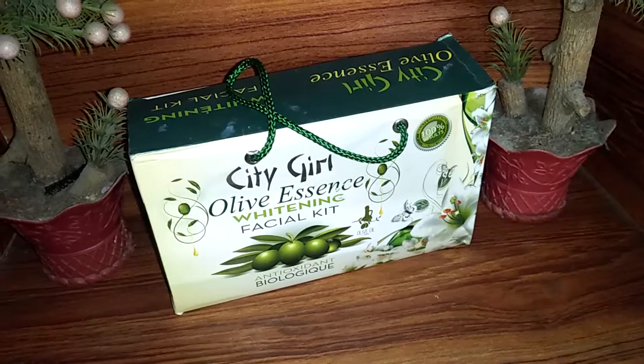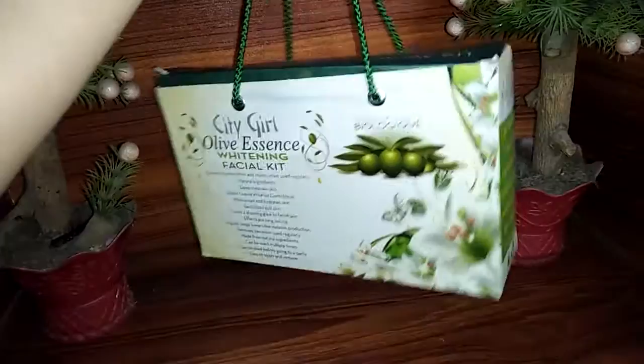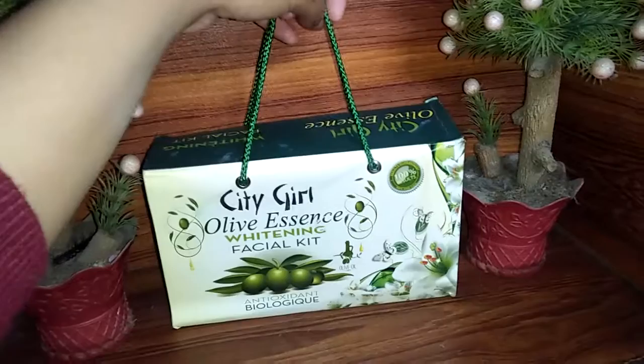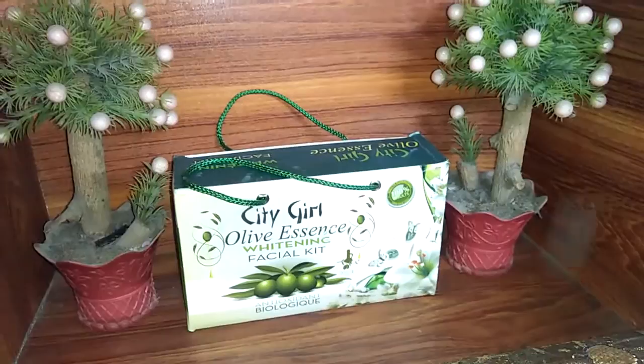Assalamu alaikum friends, welcome back to my YouTube channel. I hope you are doing well. Today I will give you a very affordable official kit review. You can see it is a full official kit and its packaging is amazing. Stay until the end of the video and we will talk about this packaging.